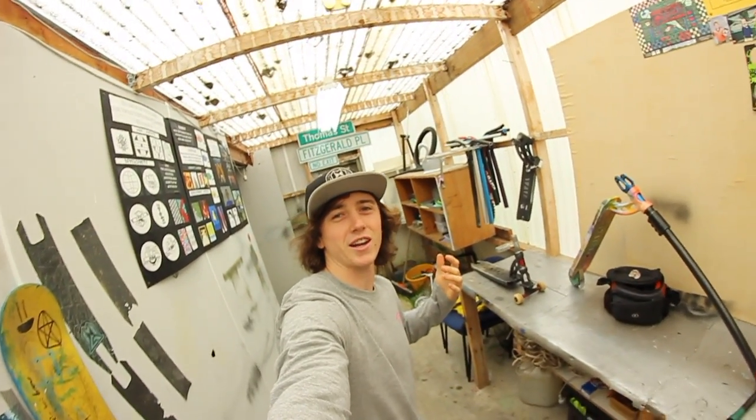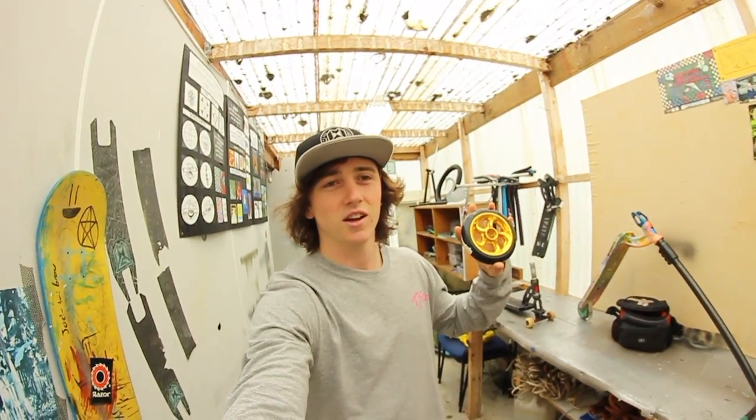What's up crew, it's your friendly neighborhood scooter rider here — T-Fitz back at it again. Today we are going to be making pretty much custom scooter wheels. Some of you will be thinking these aren't custom, these are just gold Willy wheels — well, you're right. But we're going to be spray painting them and paint splattering them, so they're one of a kind because no one else is going to have the exact same paint splatter.